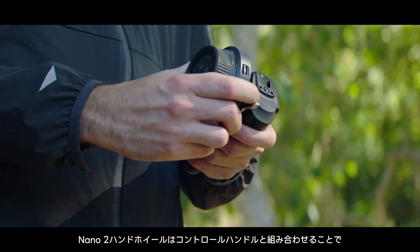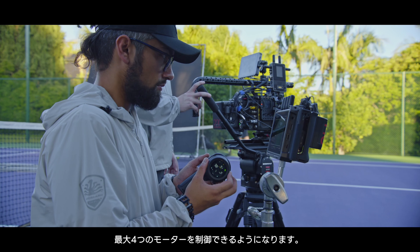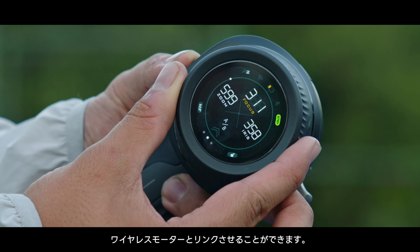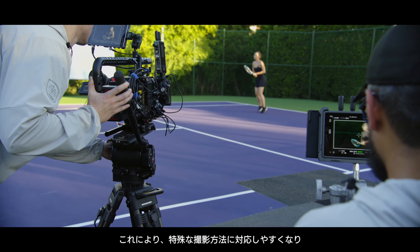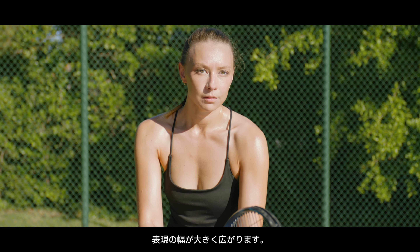When combined with the new control handle, the Nano 2 handwheel can go from dual channel control up to four channels. The fourth channel can be linked to the Mirage VND wireless motor for precise multi-channel control, which better accommodates specialty scenarios and helps users achieve more creative possibilities.